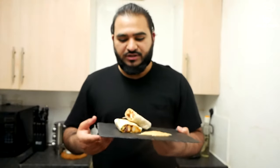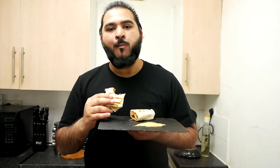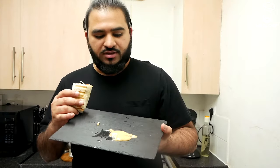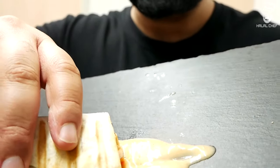Alright guys, I'm gonna try this — it looks amazing. Mmm! The chicken is so flavorful, perfectly seasoned, and this beautiful sweet chili mayonnaise really adds a nice touch to it. Trust me, one of the best chicken wraps ever.